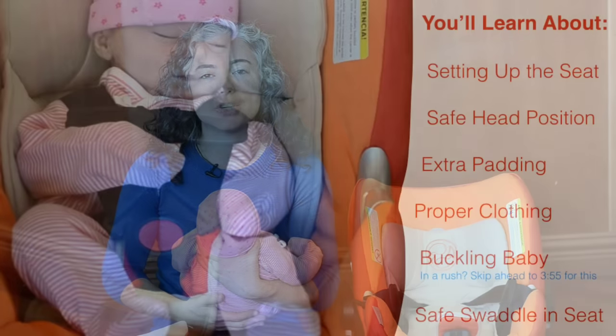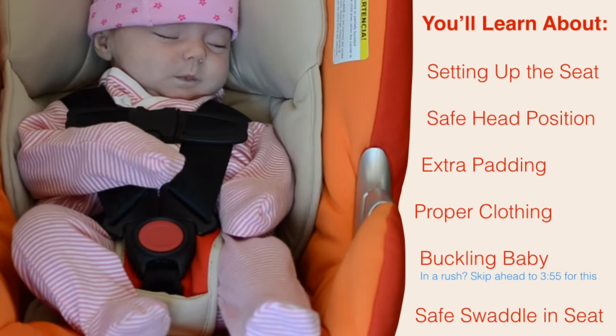Hi, welcome to the Car Seat Lady videos. In this video, I'm going to teach you how to put your newborn into the car seat properly.